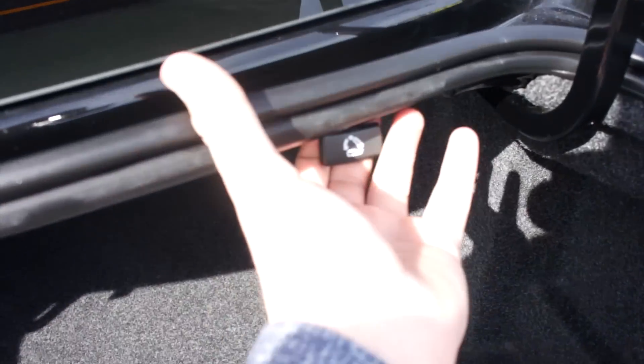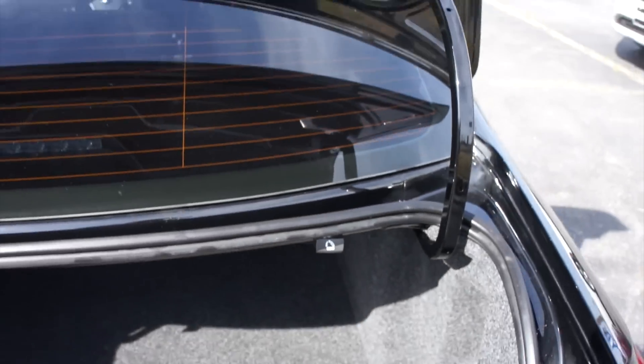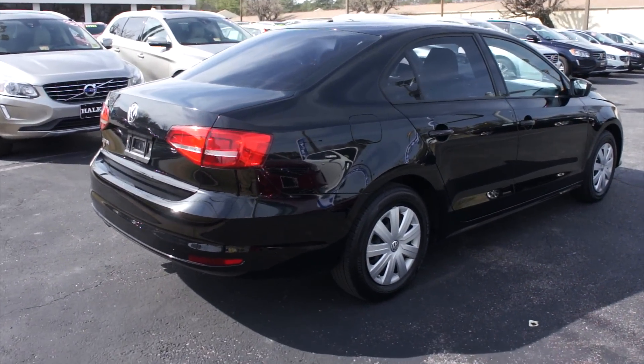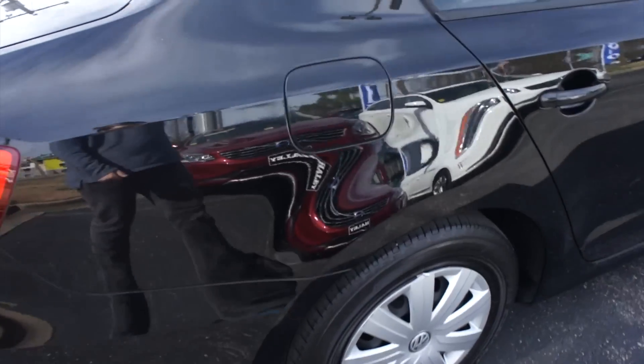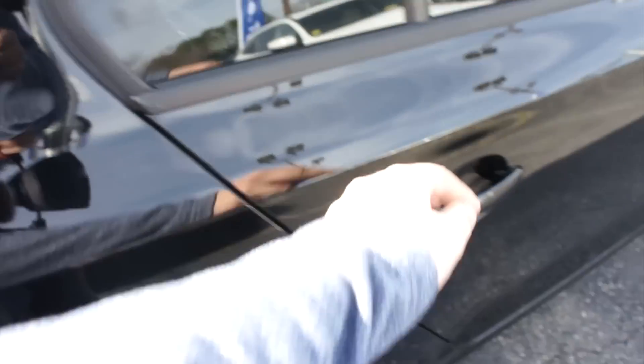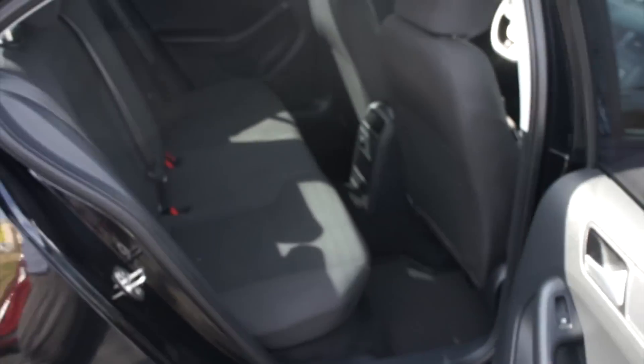You can pull this and it will drop the rear seat down. The fuel cap is right here — just walk up and press to release. The back seat does fold down; you have to pull it from the trunk and actually push on the seat to get it to fold down, but it does work.